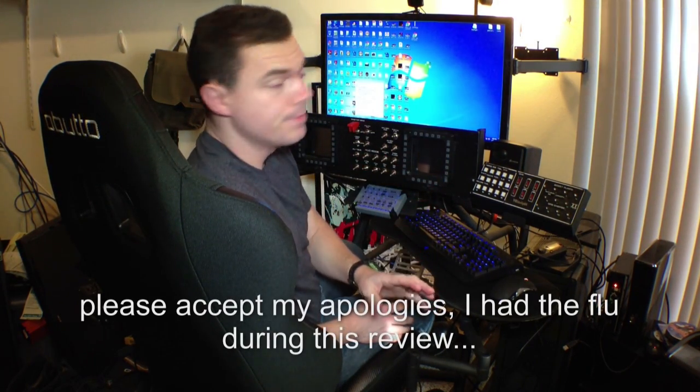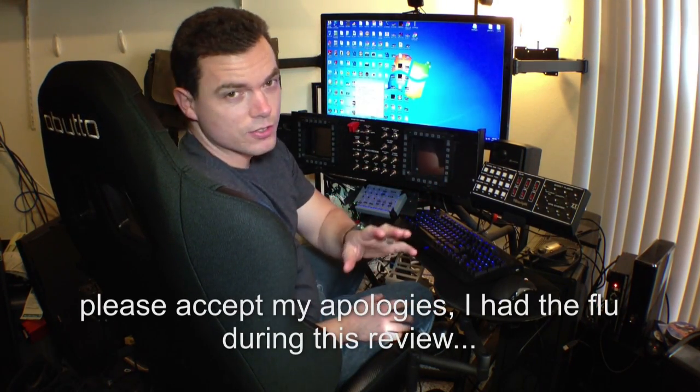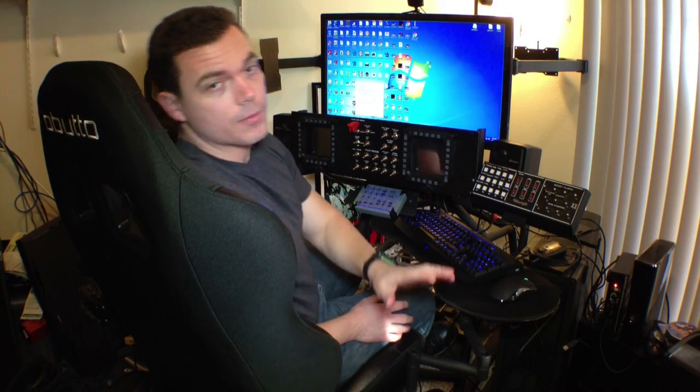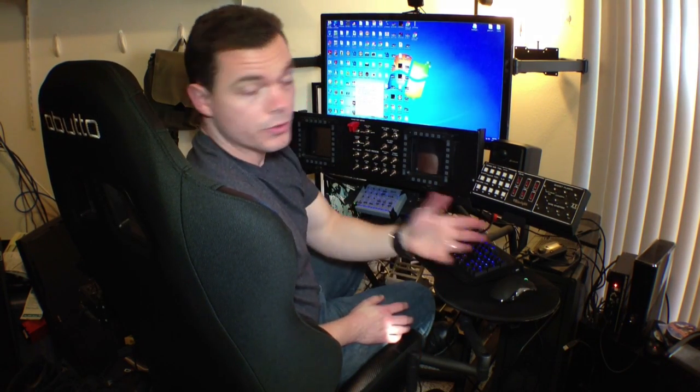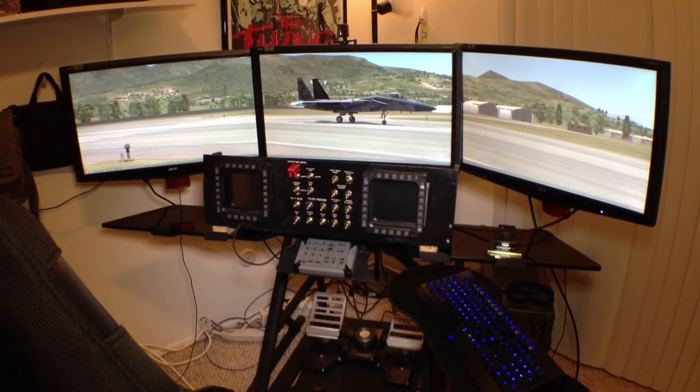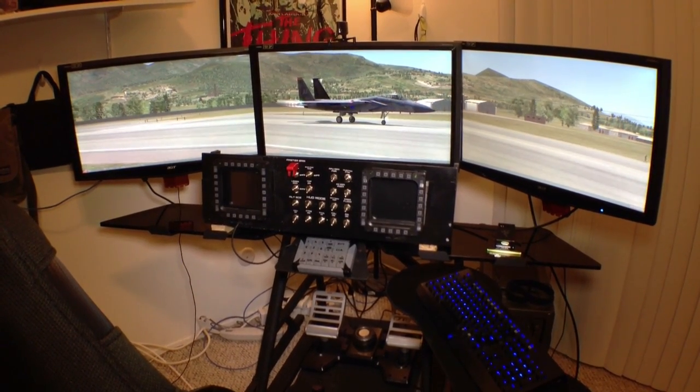Here we are, talking about the Obutto Revolution Gaming Cockpit. Right now I've only got one monitor on the cockpit mount. During the rest of this review video you're going to see three, but we're actually reviewing this monitor right now, so I cleared off the other two to make room so I can just focus on this one for the review.